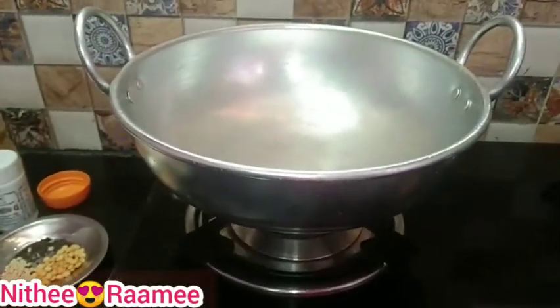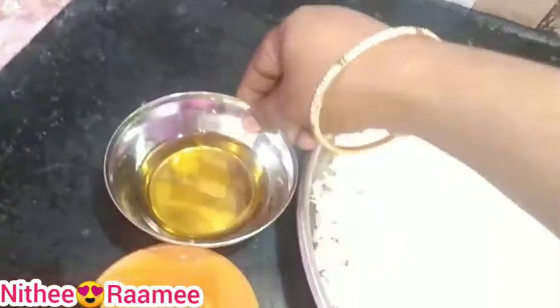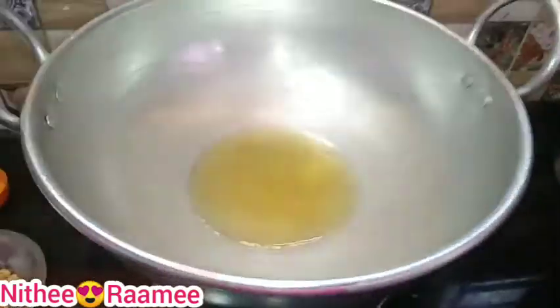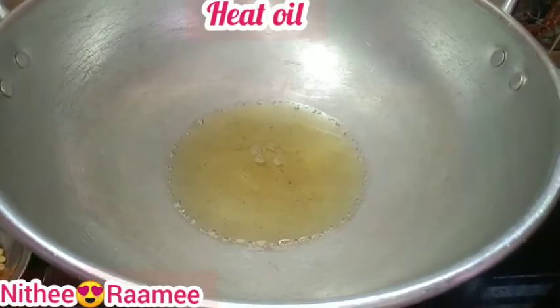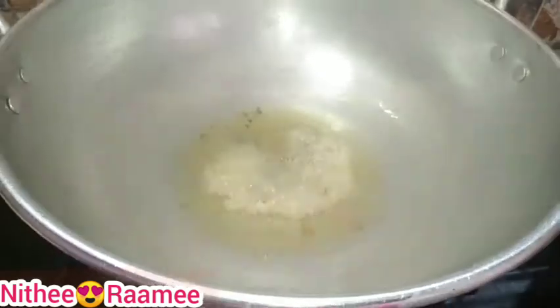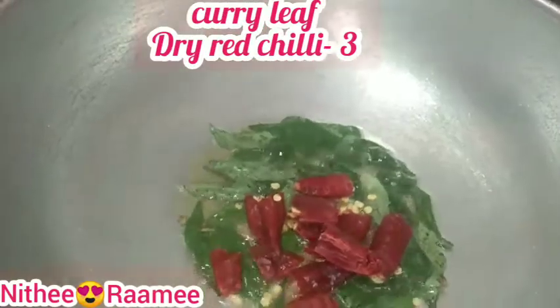Let's add the lemon rice. Let's heat it up. I'm going to add lemon juice in whole. Put it as warm then.